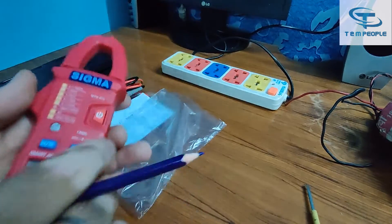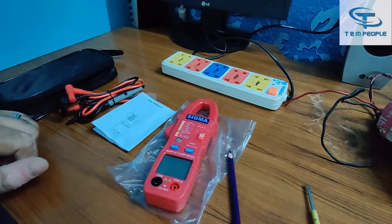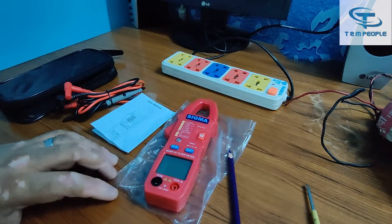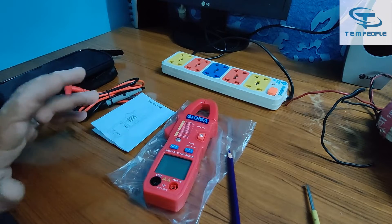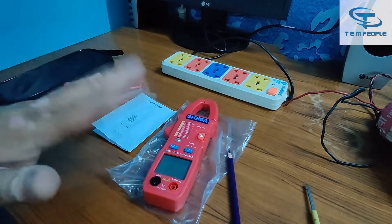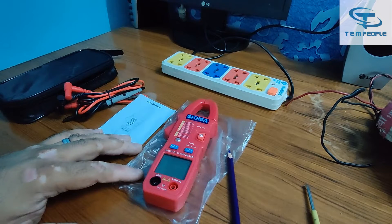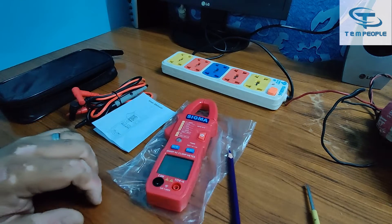Let's start with the demonstration. I am giving this video after using the meter for around 10 days. The company had given me a short time to do it, but I told them I first want to use the product before providing the demonstration. So it's been around 10 days since I received this fresh instrument from the company.